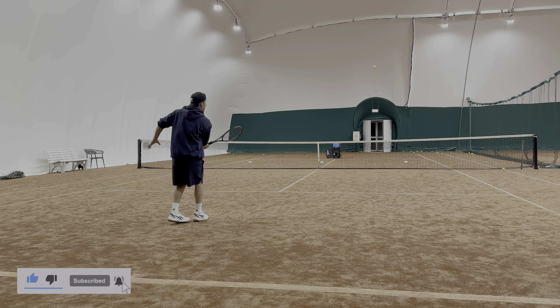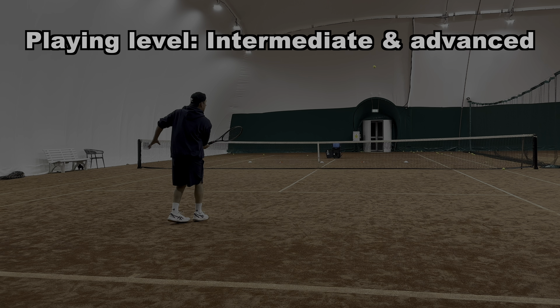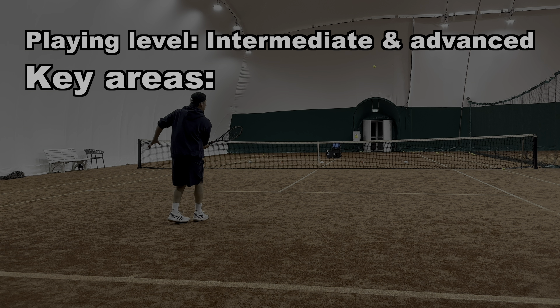Now the drop shot — let's talk about who this type of shot is for and how you're going to benefit from this video. It's for intermediate and advanced players, and there are three key areas I focus on with my students when trying to teach them to hit that perfect drop shot.